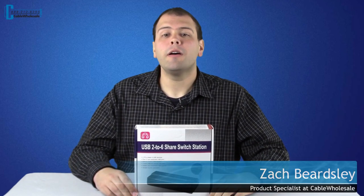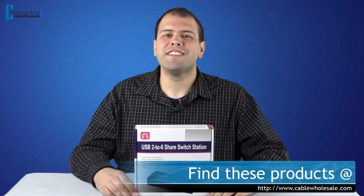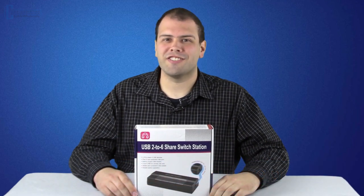Not only does Cable Wholesale carry all of your networking and cable needs, but we also carry many products for your home office or workspace. Today I would like to introduce you to our USB 2-6 Share Switch Station.